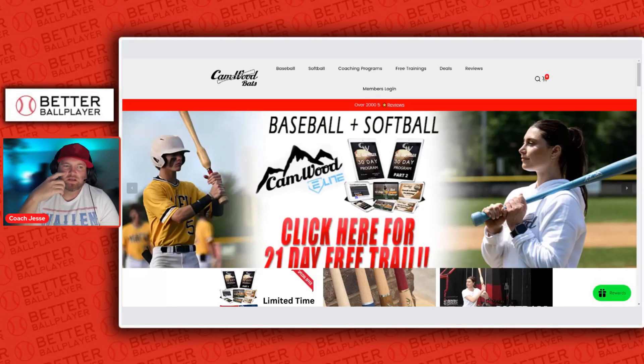Today, we're going to talk about what Cam Wood can do for you in your baseball swing with all their training. They have a couple of tees and a bunch of other stuff as well. So let's take a look.